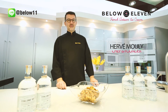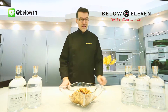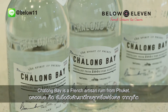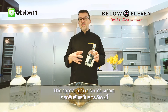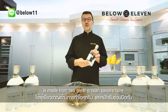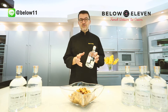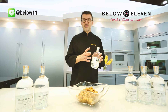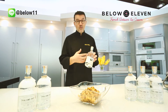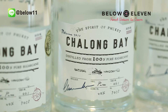Hello everyone. Today I have a very special news for you. Bilou Eleven and Shalom Bay, an artisan from Phuket making a very nice rum, have grouped our efforts together to create a new rum raisin ice cream. This ice cream will be made for our savoir-faire from Bilou Eleven, as well as the savoir-faire of Shalom Bay, which is a fantastic rum made in Thailand.